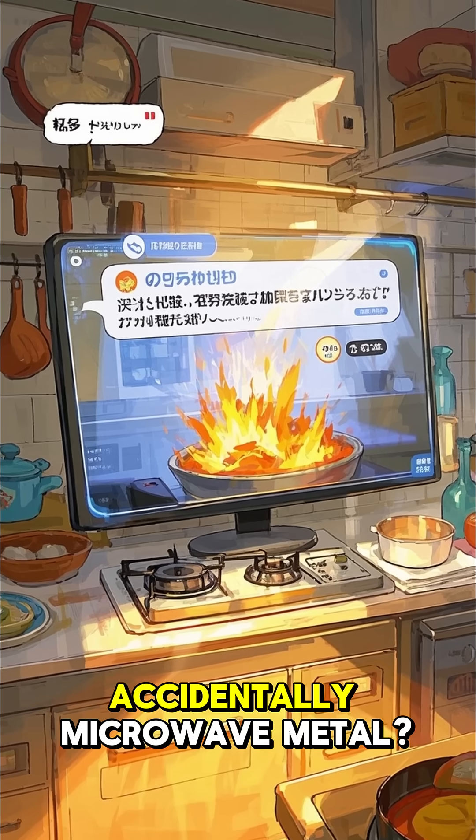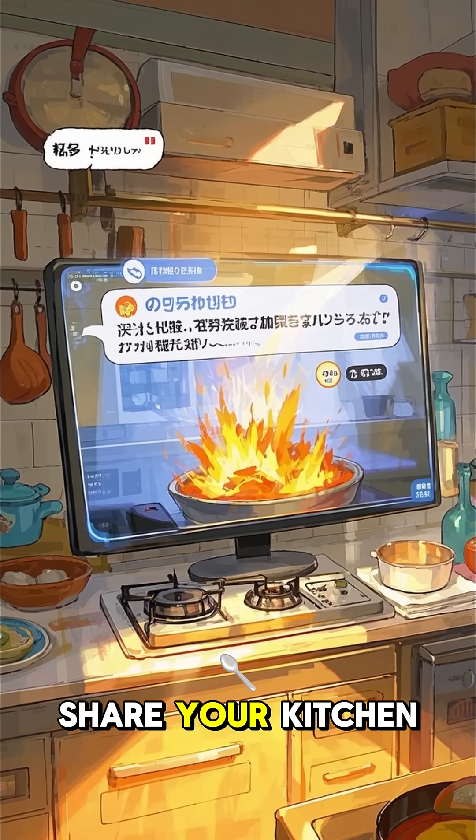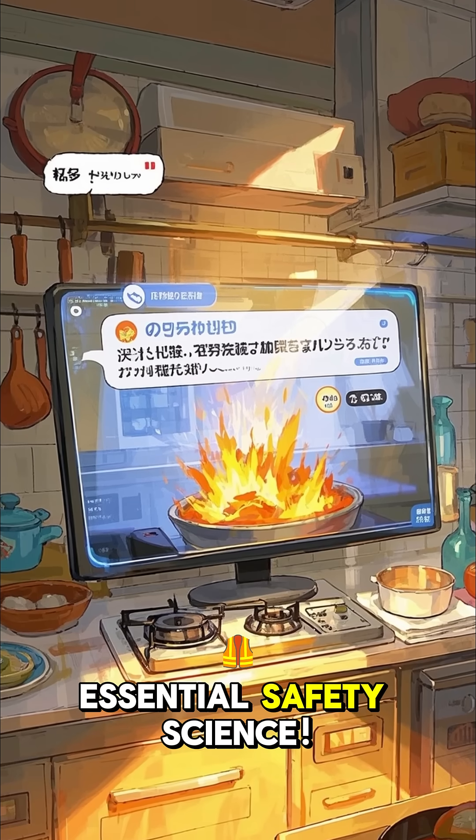Did you ever accidentally microwave metal? What happened? Share your kitchen fails. Follow for more essential safety science.